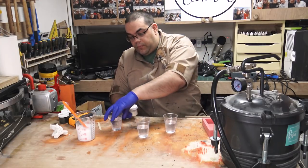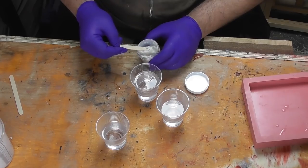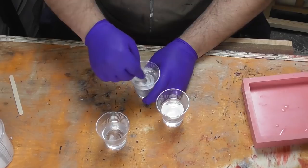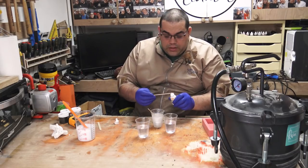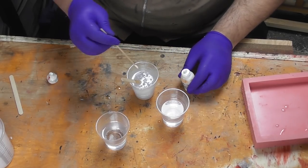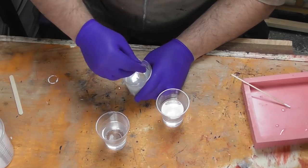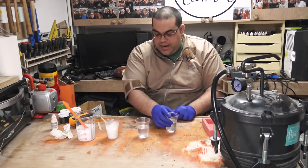For the first colour I'm going to use the Caster's Choice white pearl. I don't need too much of that — just a little bit off the end of the spatula. I'm going to add just a tiny little smidgen of the white dye, not even a full drop — just a little bit off the end of the stick. Mix that in, then put that to one side and let's look at the next colour.